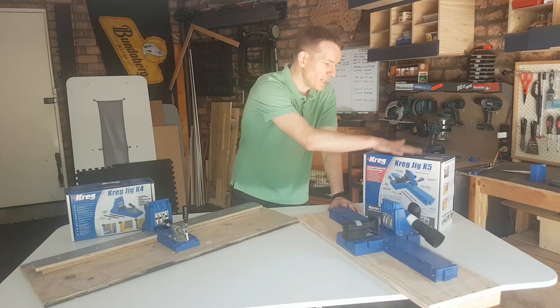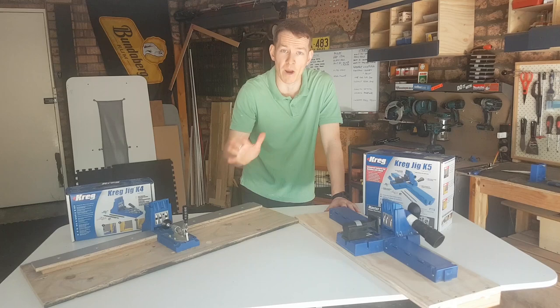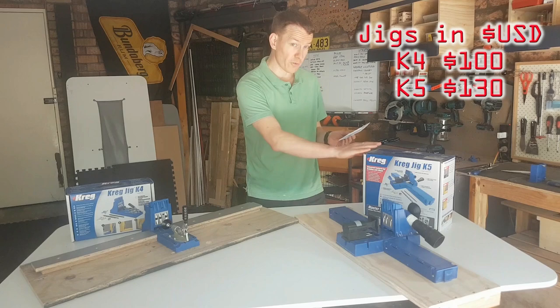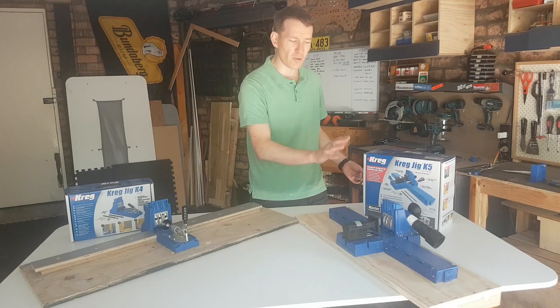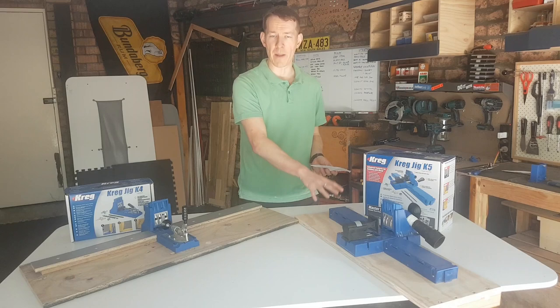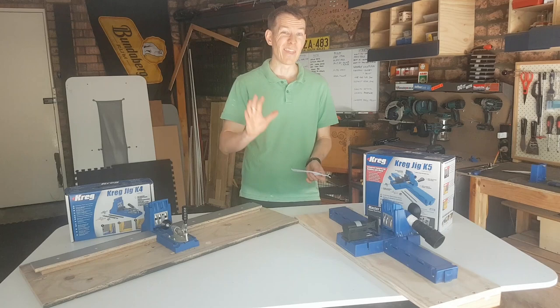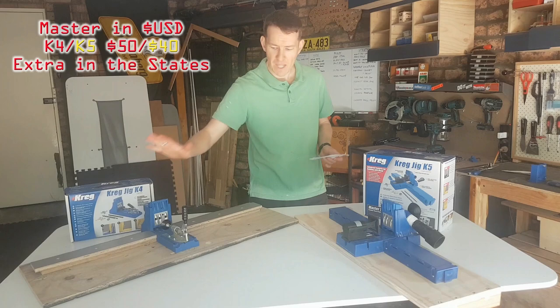So there you have it — those are the primary differences and similarities between the K4 and K5 Kreg jig, available at Carbatec and other retailers here in Australia. Total Tools also now carries some Kreg products, which is great for availability. As of October 2019, the K4 is $149 Australian and the K5 is $219. My recommendation if you're just getting started: don't bother with the master system. It's nice and decent value, but you don't need to spend that money upfront — grow your collection of Kreg clamps and gear as you gain experience. The master system adds about $60–$70 extra; save your coin and get the base system.